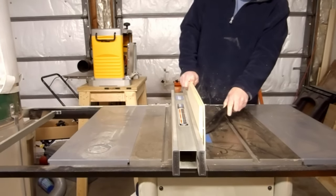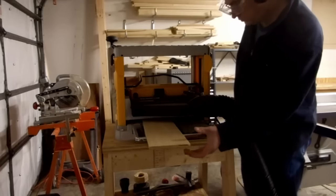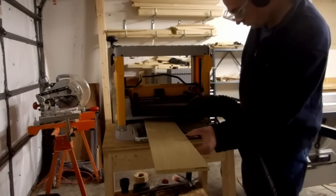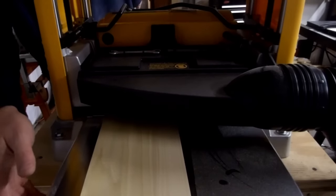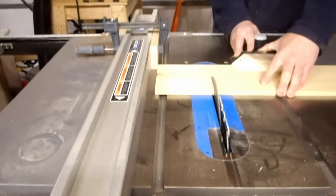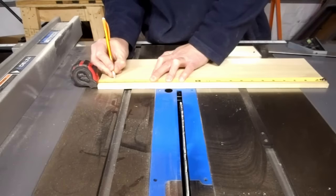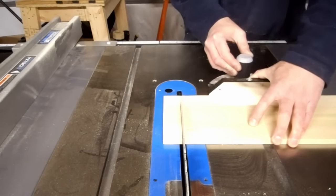I re-sawed some poplar to about one half inch thick for the sides and the shelf. I used my new planer to remove the saw marks. I cut the sides to the same length as their width, and I cut the shelf to length.